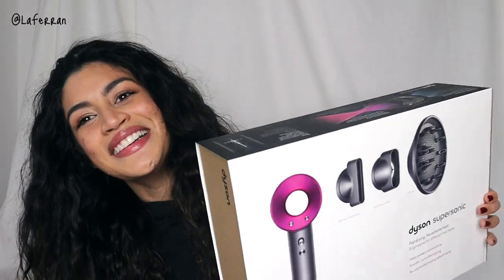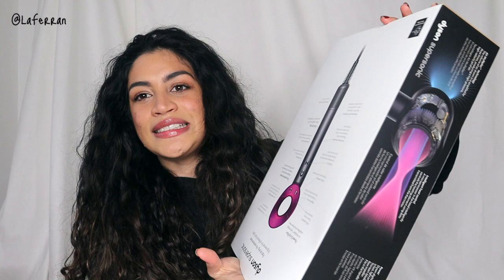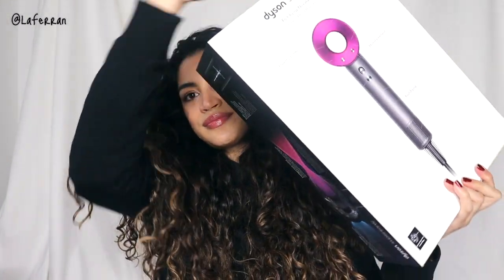This is like my biggest purchase ever — I bought the Dyson! I finally did it. In this video I'm going to do an unboxing, show you everything that comes in the box, and try it for the first time. I was using a Conair blow dryer with a Snuffle Pearl attachment which I hate, and an Xtava diffuser — it was a rough year.